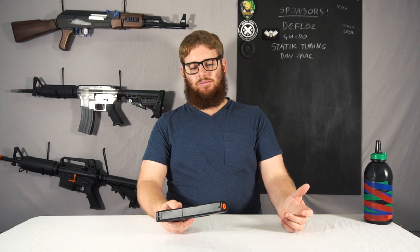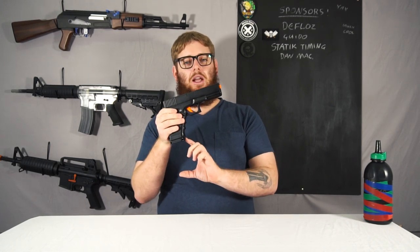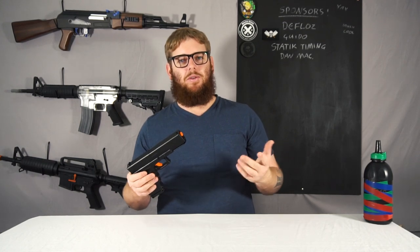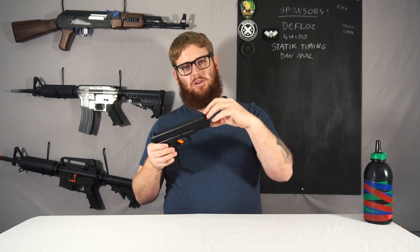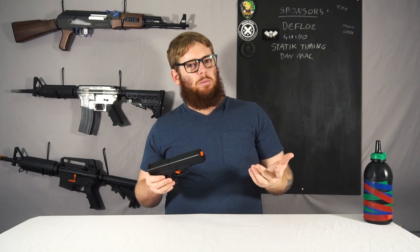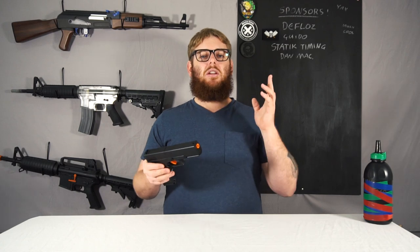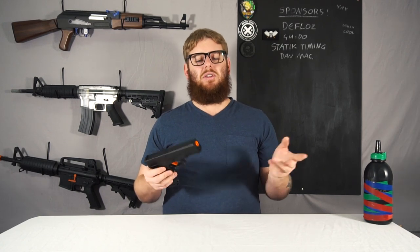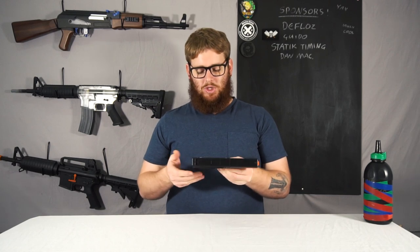Recommended accessories: the only real accessory you can get for this is an extended magazine. If you end up using this backup quite a lot or you're at a CQB field, that wouldn't be a bad option — it gives you a bit more ammo capacity. More magazines are also an option if you're playing extended games. I also know you can get a 3D printed hop-up that sits over the top of this, and apparently it works quite well. I'm not going to bother because it's a pistol and I'm using it for very specific close-range scenarios — but personal preference is king, and if you want a bit of extra range, go for it.